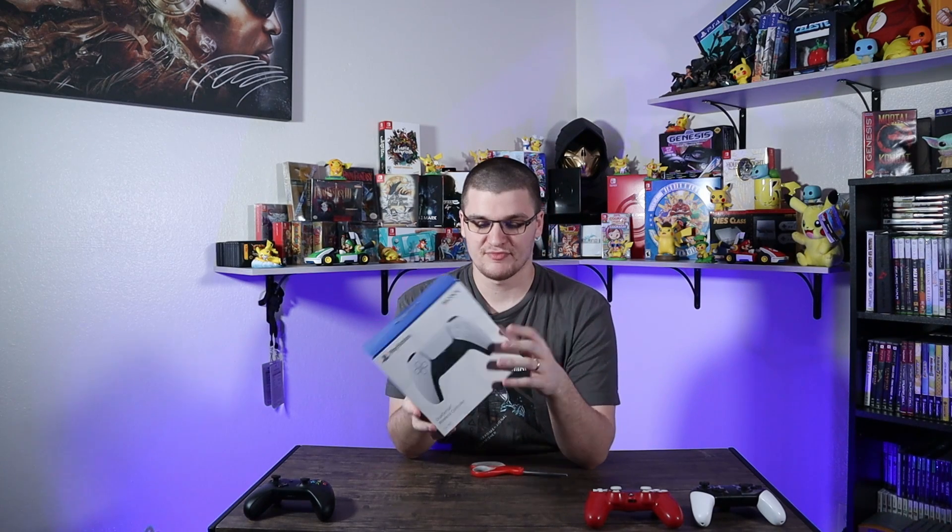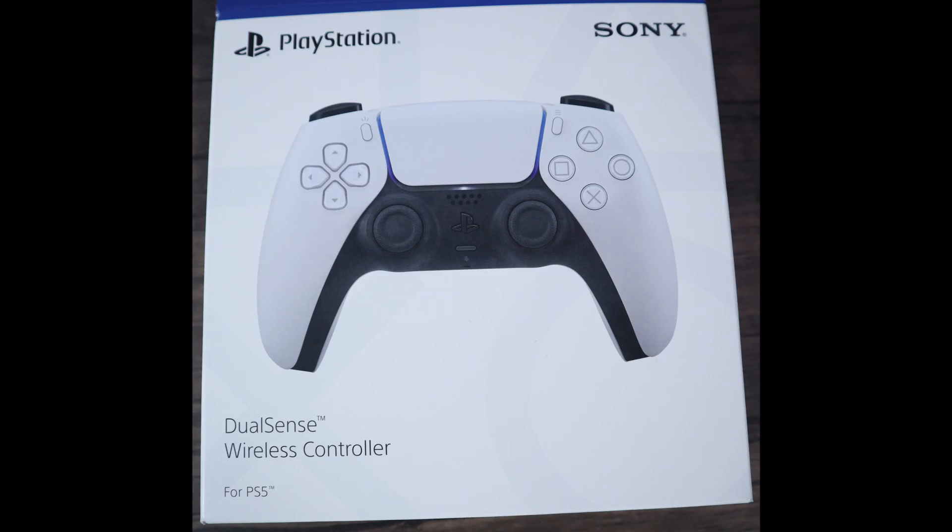This is the outside of the box with the picture of the DualSense on it — pretty standard for PlayStation controllers, pretty much looks the same as the PS4 controllers did.